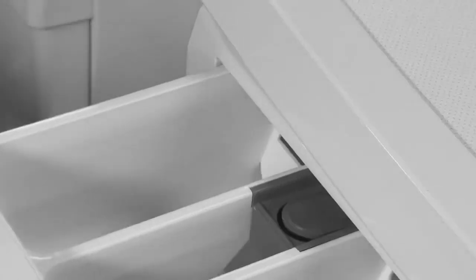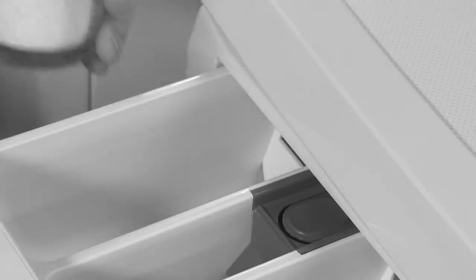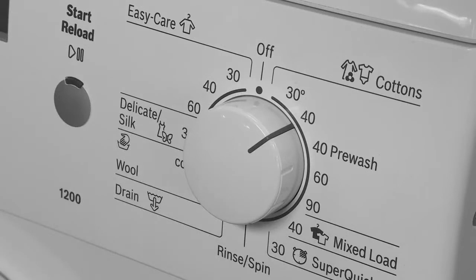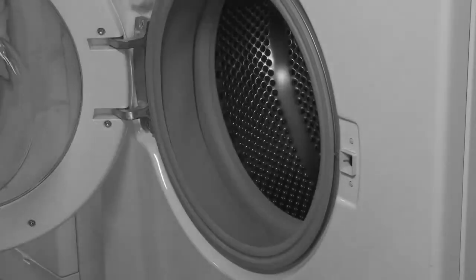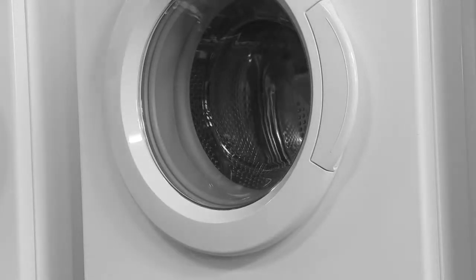These issues can be caused by regularly using too little detergent, using a detergent that doesn't contain bleach such as liquids or detergents intended for colour washes, consistently washing at low temperatures below 60 degrees Celsius, regular washing of heavily soiled laundry, not wiping the door seal after use, and not leaving the door and dispenser drawer open for air to circulate after washing.